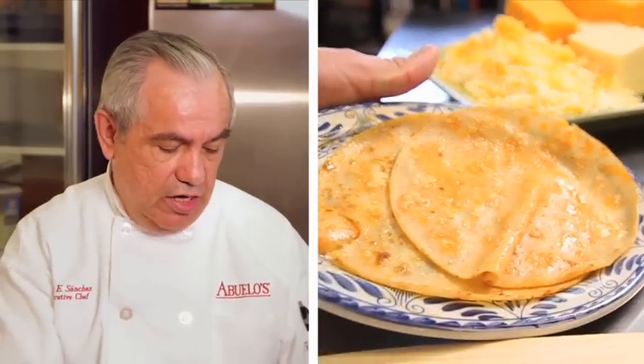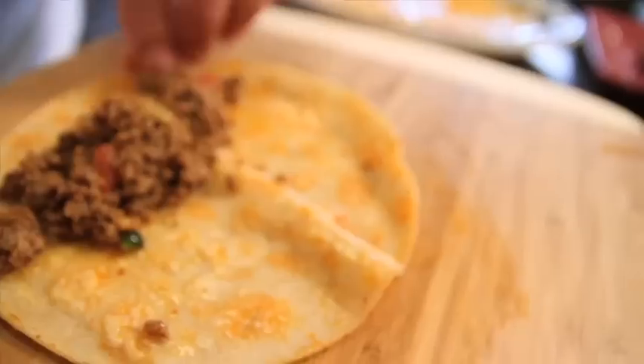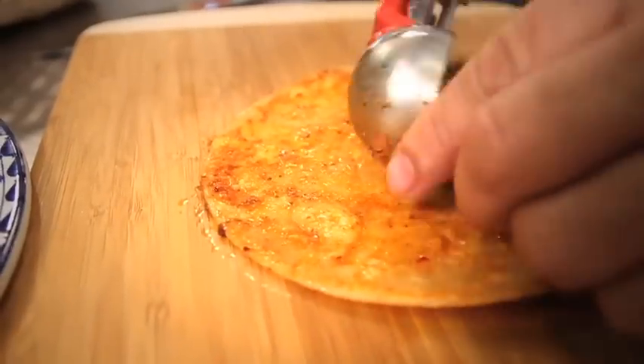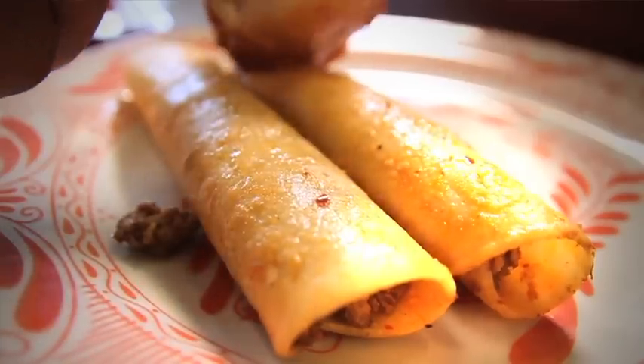Now we're going to show you how to prepare the enchiladas. We dip our tortilla in a red chili sauce for flavor. We place our seasoned ground beef into each tortilla, making sure that the filling covers the whole enchilada, and place it on our plate.